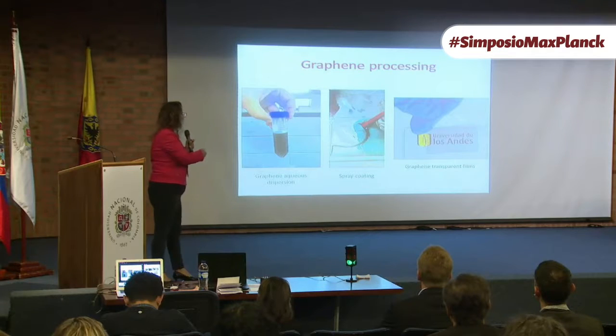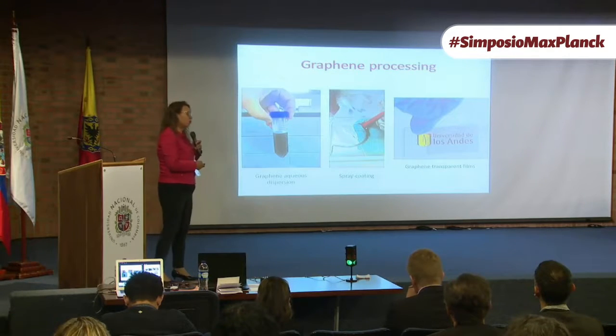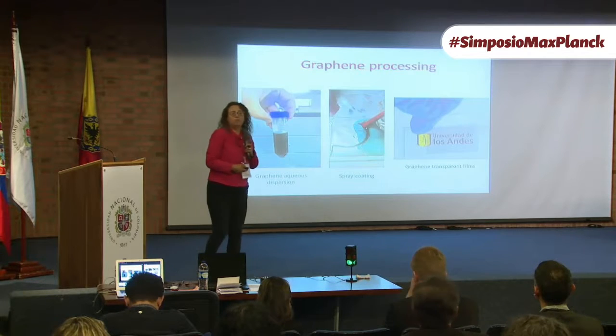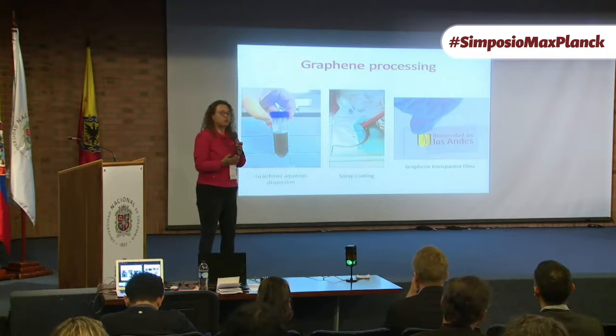You can produce this graphene in aqueous dispersions. Those dispersions you can deposit on any substrate you like, just by spray coating — you just paint the graphene with an air gun, and like this you can produce transparent coatings that are conducting.